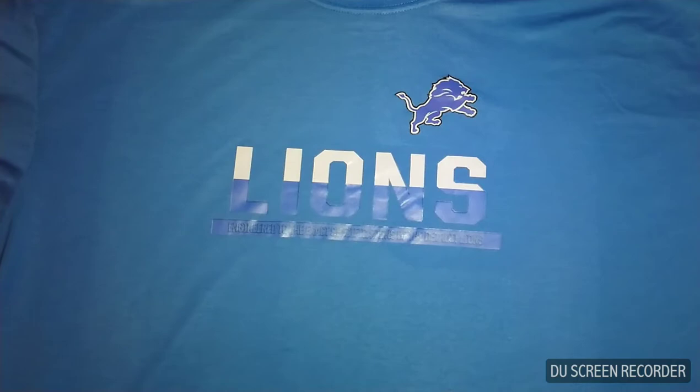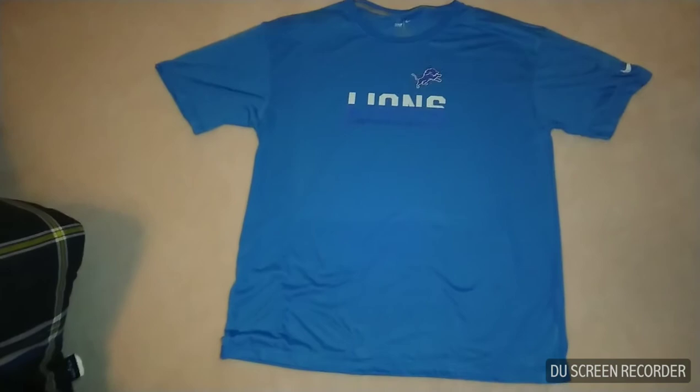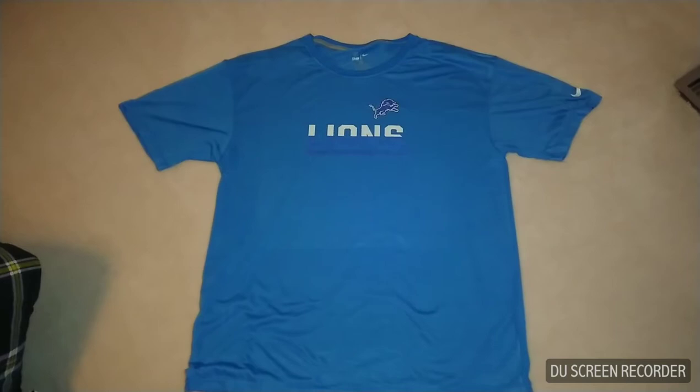If you guys are looking at t-shirts, I like this shirt — I have no real complaints about it. And if my nitpicking is only the little lettering, that's pretty minute because the shirt quality is very nice.